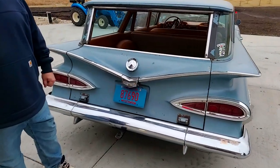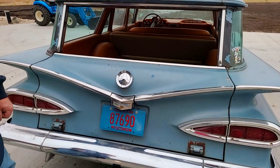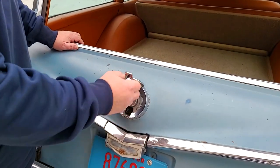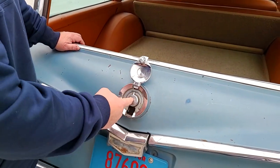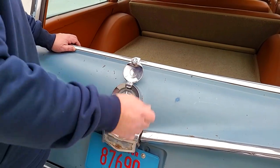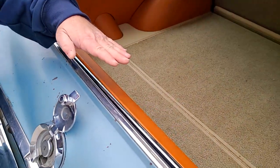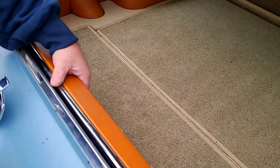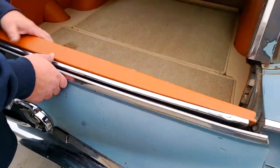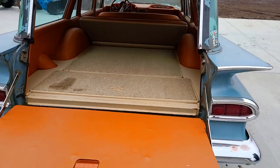One cool thing about these old wagons is how the actual window itself rolls down and how you open the tailgate. You flip this up, open it up. You put your key in, you can unlock it or lock it, and then you turn this crank — that operates the glass. Once the glass is all the way down, which the glass has to be all the way down in order to open the tailgate, there's a lever inside here. You just grab that, give it a pull, and it's open — and you load your plywood.